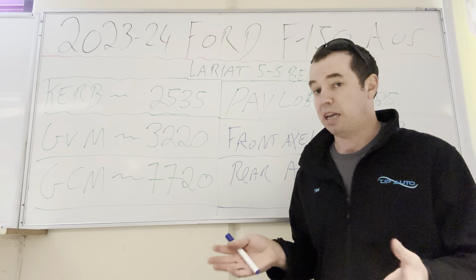There is a possibility you may be able to get a GVM upgrade to the actual axle capacity. And if we can, that'd be fantastic, because that's where it should be. Just a couple of other things on towing.